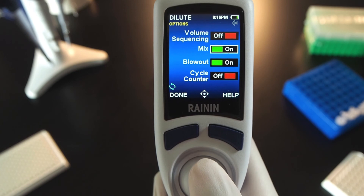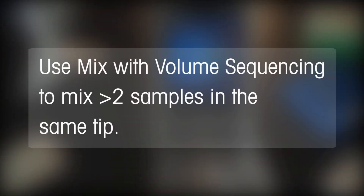Press Options and press the joystick to turn off Mix. Note that Mix can also be used in combination with volume sequencing to mix more than two samples in one tip.